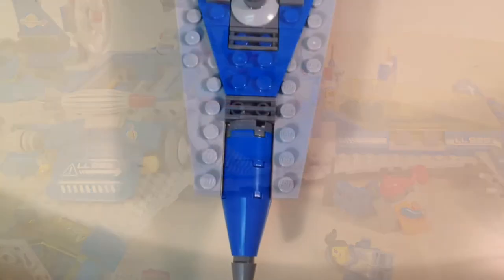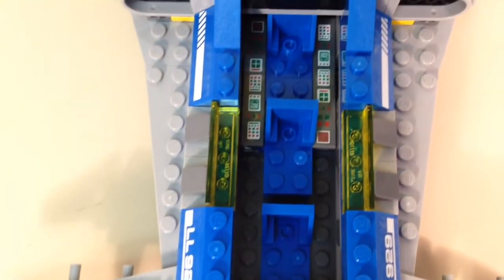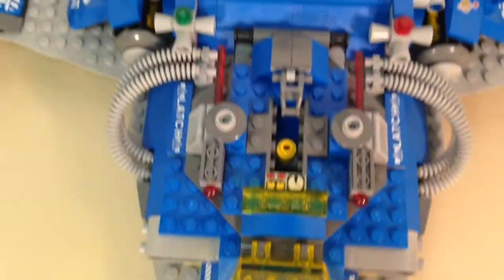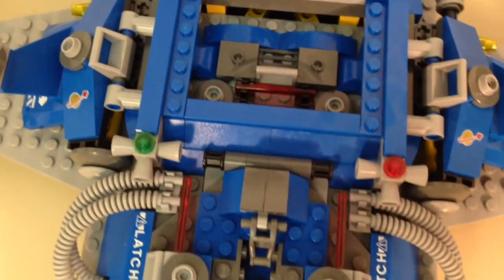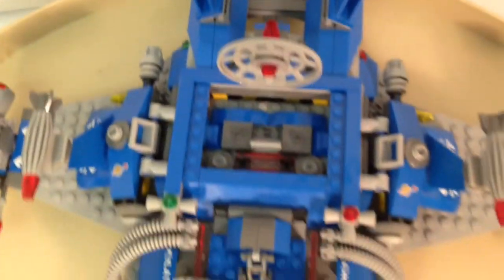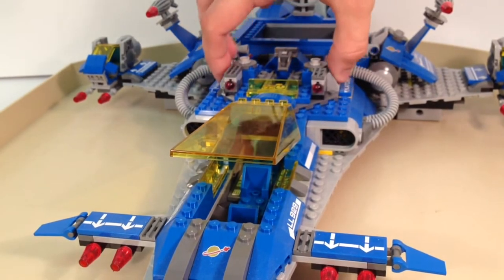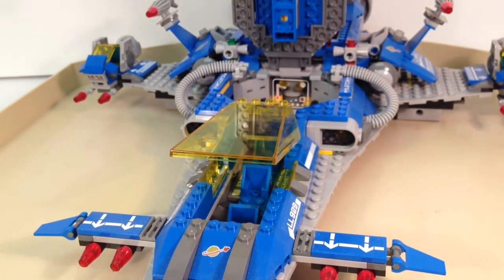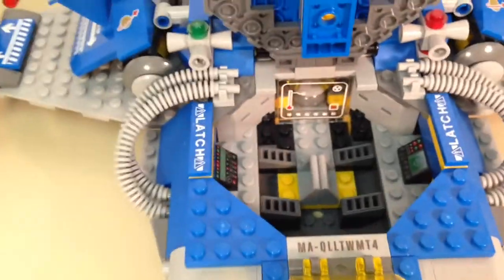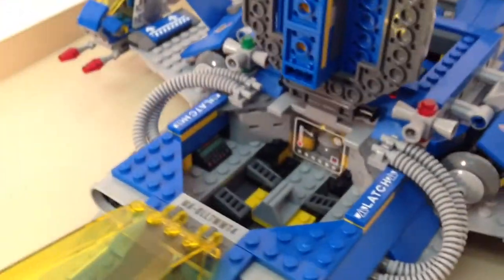Let's take a closer look at some of the features, including a nice overall look from the top. You can see there are a lot of stickers in here — some of those pieces in the cockpit were also stickers. Very few printed pieces, so you do have to be careful when applying all the stickers correctly onto each piece. Really nice shaping to most of this model. I really like how it was designed, and it's even reminiscent of classic space. There's a latch in the middle area where you can fit two minifigures inside, and even a little reactor — perhaps a power source.